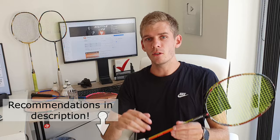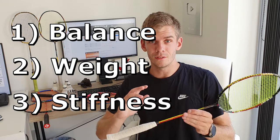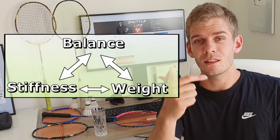Basically, we have three things that matter when it comes to deciding the racquet: the balance point, the weight, and the stiffness. It all comes down to the combination of balance, stiffness, and weight.